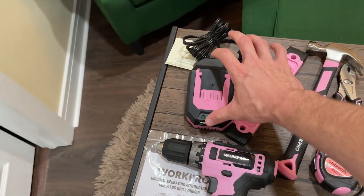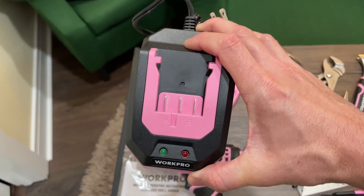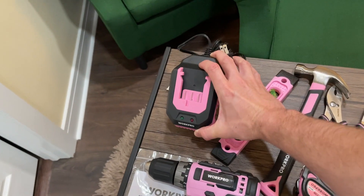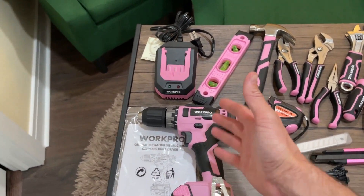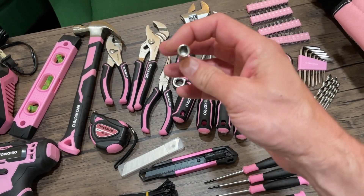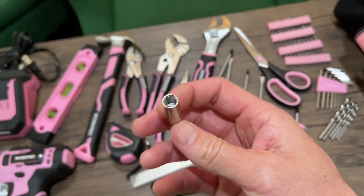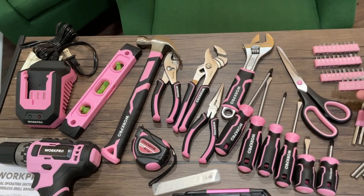Speaking of that, it does come with a fast charger that you can plug into the wall to charge that battery, so you have everything that you need right here. With the drill comes some drill bits as well, and they also give you this one for putting in all of the different heads that you might need.